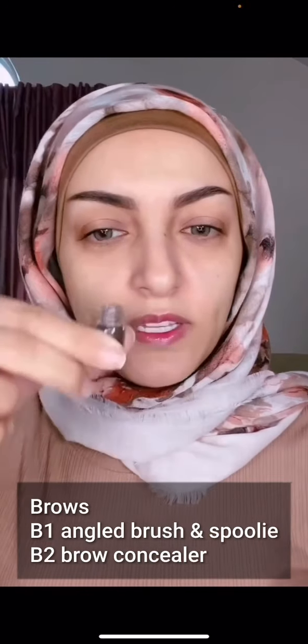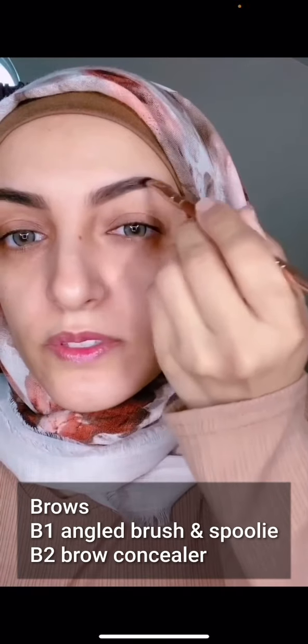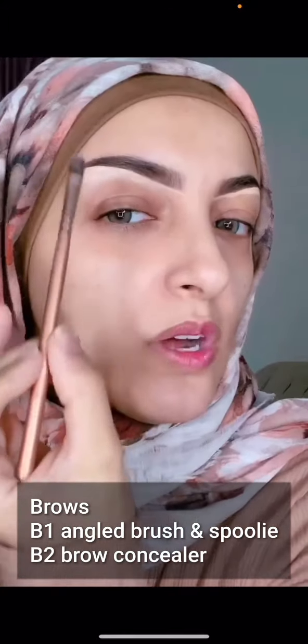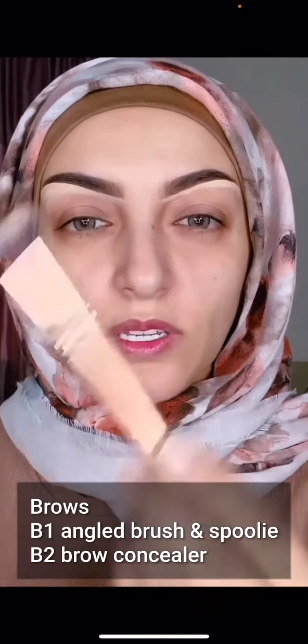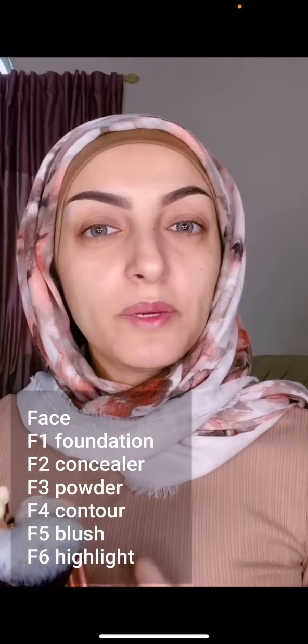Let's begin using the Benefit Cabral in number five. I'm going to dip this in and fill in my brows. B2 is the concealer brush — you can use any concealer; I'm using one from Bobbi Brown. It should be a thick concealer. After drawing the line here with your brow concealer brush, you can go in with your finger or with the concealer brush to blend that out.